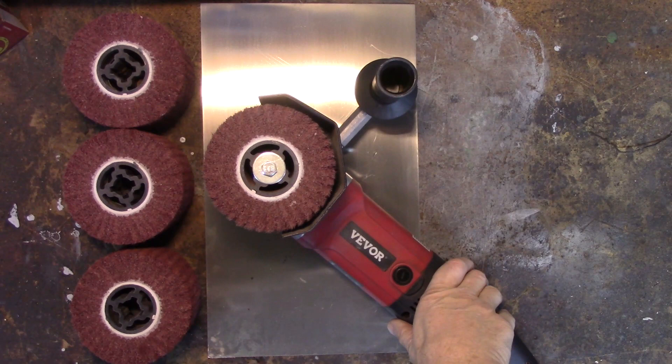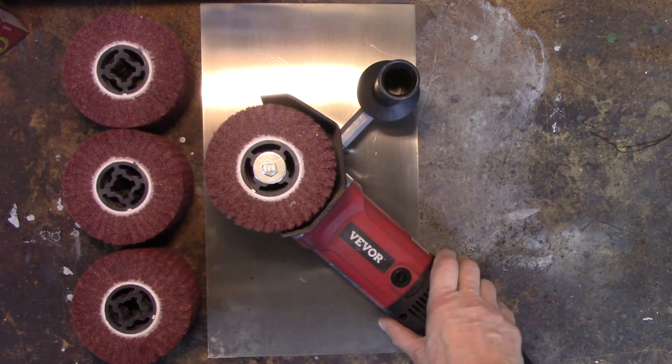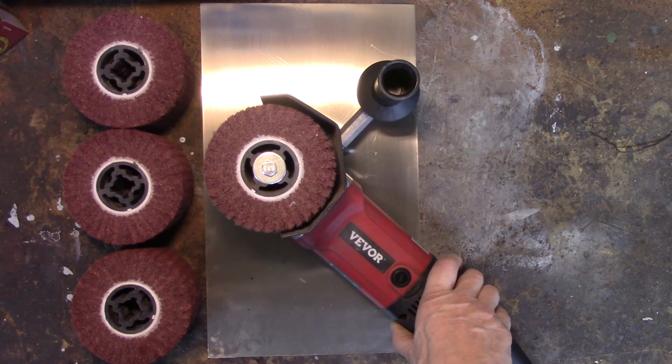Thanks to VIVOR for sending this out for us to test and review. If you're somebody who needs to polish aluminum or stainless steel and want that nice fine longitudinal brushing, with a little practice and the right wheel this seems like a great tool for that job. It can also cover large areas quickly for stripping rust and paint off large flat surfaces, without leaving circular swirling like a typical sander or polisher would. At under a hundred bucks with four wheels, it is a great deal. Links below — thanks again to VIVOR and to all of you who watch. Please like and subscribe, there's a thanks button if I've really done you some good. Catch you in the next one — bye for now.